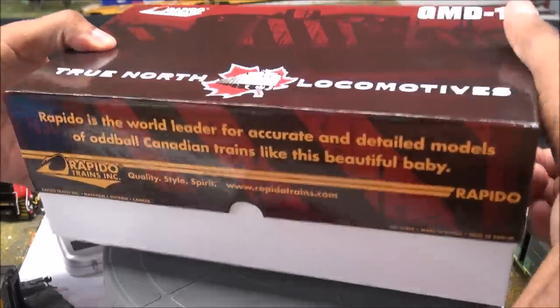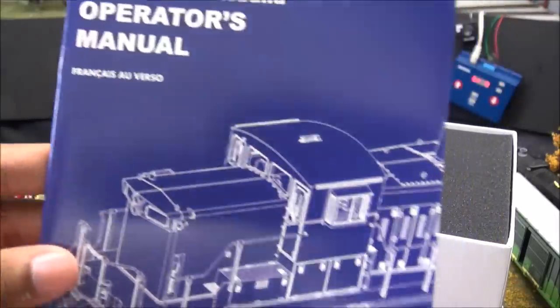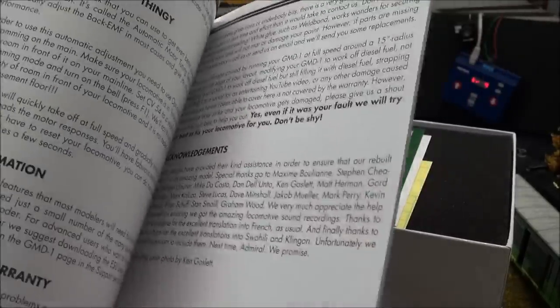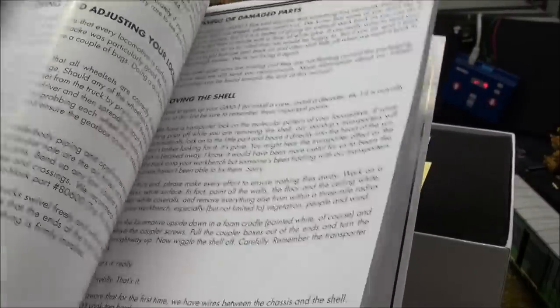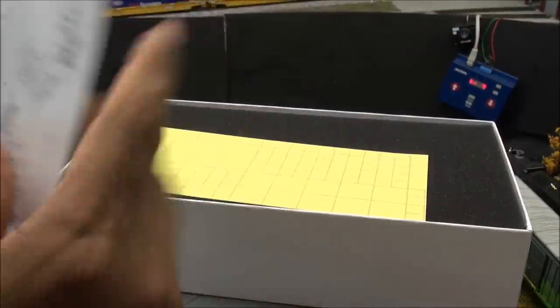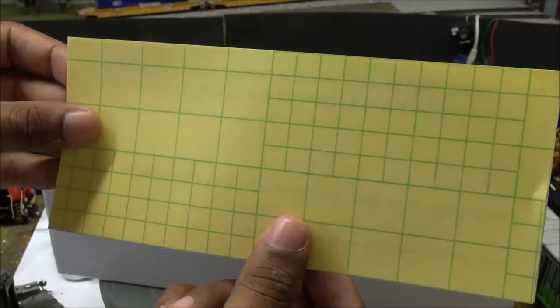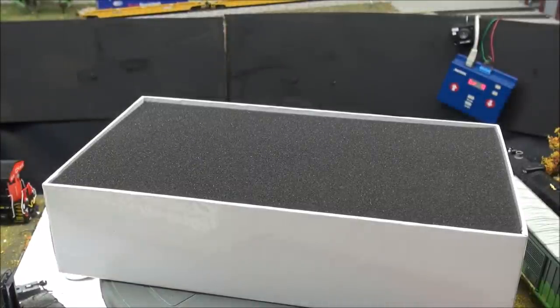Let's take a look at what you get in this locomotive from Rapido. We'll go ahead and unbox this GMD-1. The manual is very, very robust — you've got an English side and a French side, so all sorts of information, functions, etc. It's 18 pages by the way in terms of the manual — it wouldn't be fair to say the whole thing is 36 pages unless you're bilingual and want to read both sides. There's also a White River Productions pamphlet in here, and an exploded parts diagram in case anything goes wrong so you can identify the widgets to order. You've also got decals for number boards and lettering.